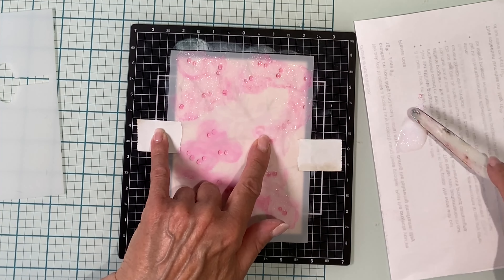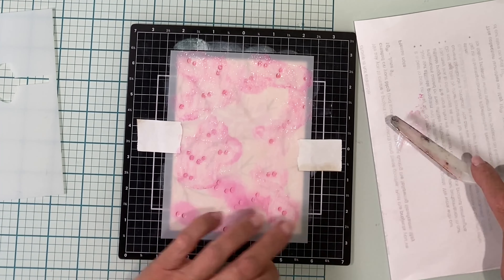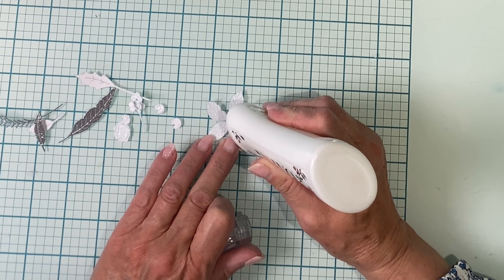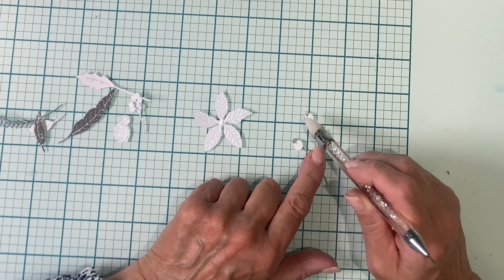Stenciling really levels the playing field. Whether you're after a quick and easy card, or you're not really confident with coloring, stenciling gives you an excellent result. I'll finish up with a few highlights with pigment white ink — I'm using Altenew's Cloud White.